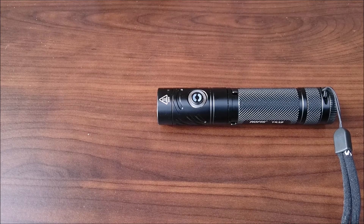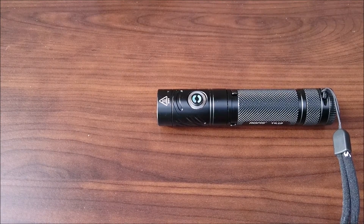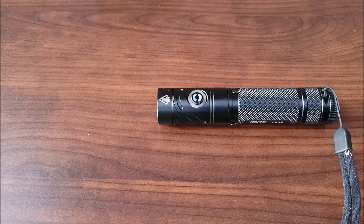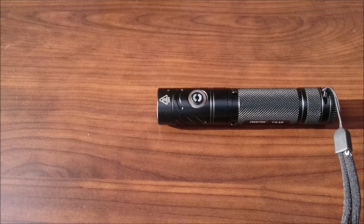The Rofus TR-18 has an inbuilt power indicator. Every time you turn the light on it's going to flash the indicator in the side switch, telling you how much juice is left. If it flashes green for three seconds it means the battery is over 50%. If it flashes red, the battery is under 50%. And when the battery becomes more and more depleted, it will flash the red power indicator very quickly so you know it's running out soon.